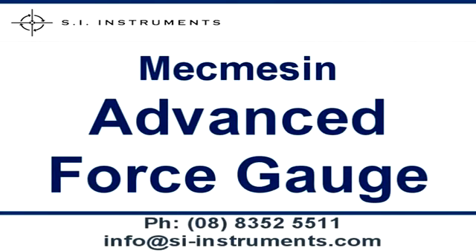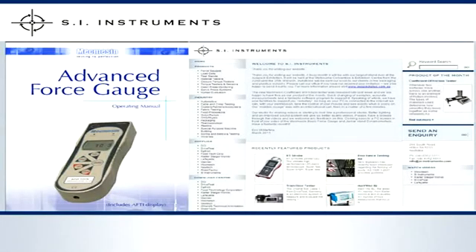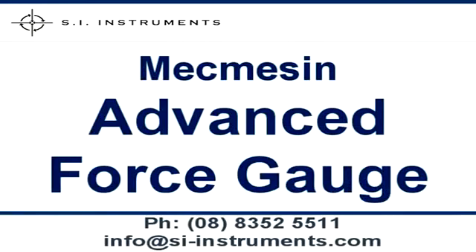Please refer to the PDF brochure of the MacMesson Advanced Force Gauge for a complete overview of all possible force and torque sensors that can be connected. The PDF manual in the download centre of our website shows all features in detail. Please contact our office for further information.